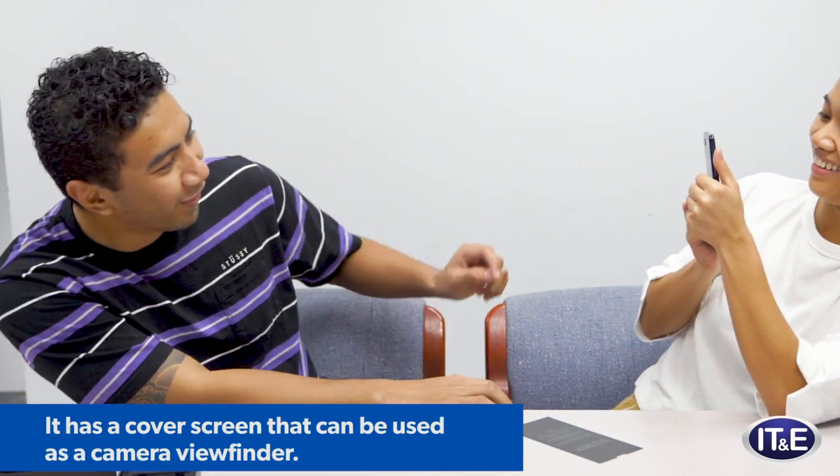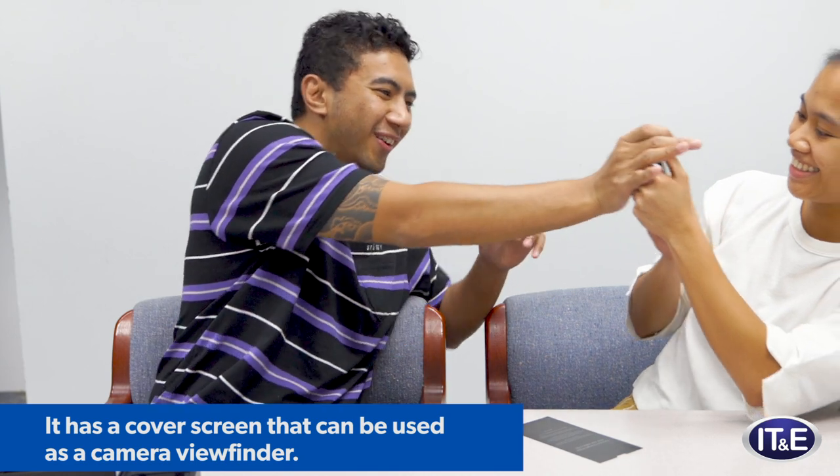Oh, it's like a selfie mount thing — can I see? So you have to turn on the camera and there's an option to use the back camera. You know, like before when those phones came out and everybody was doing that.